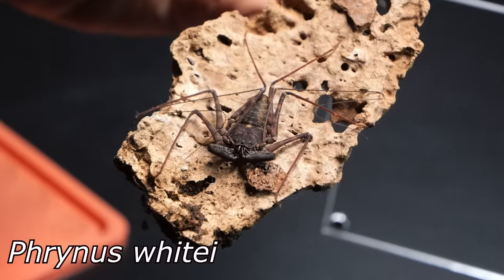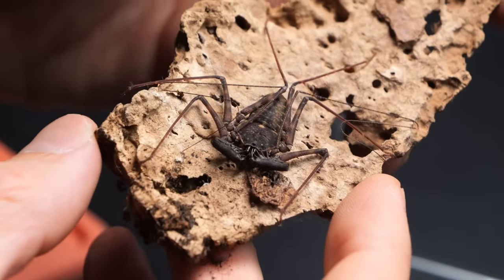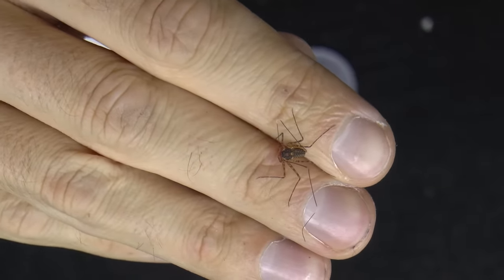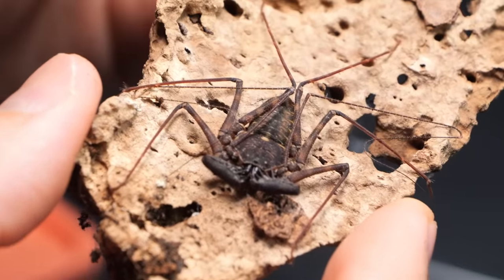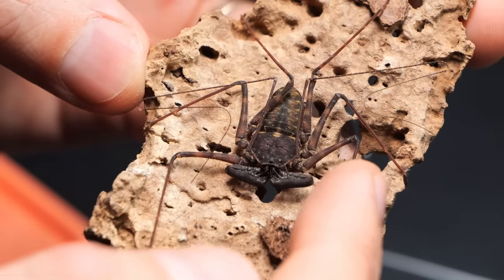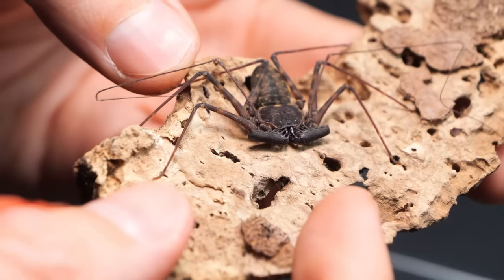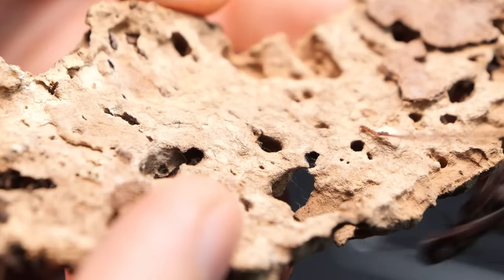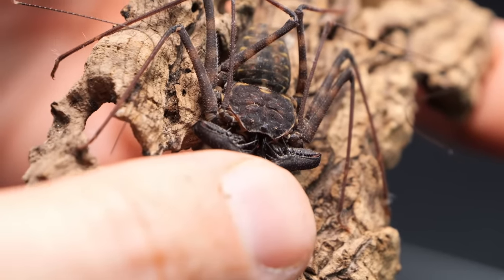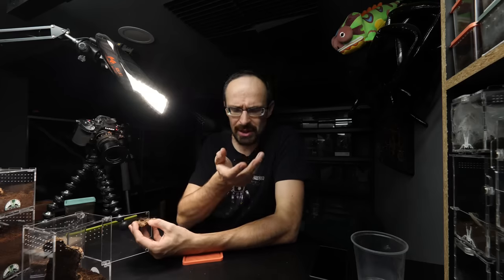Now I can finally show you which animal I will put inside. This is a small tailless whip scorpion. It was much, much tinier when I got it. Its pedipalps are red. If it keeps growing it will get much, much bigger. If you've never seen a tailless whip scorpion, they are awesome — basically harmless. They don't have venom or real fangs, anything that they can really bite you with. Behind these terrifying-looking pedipalps you can spot a tiny mouth. They use those pedipalps to grab their prey.